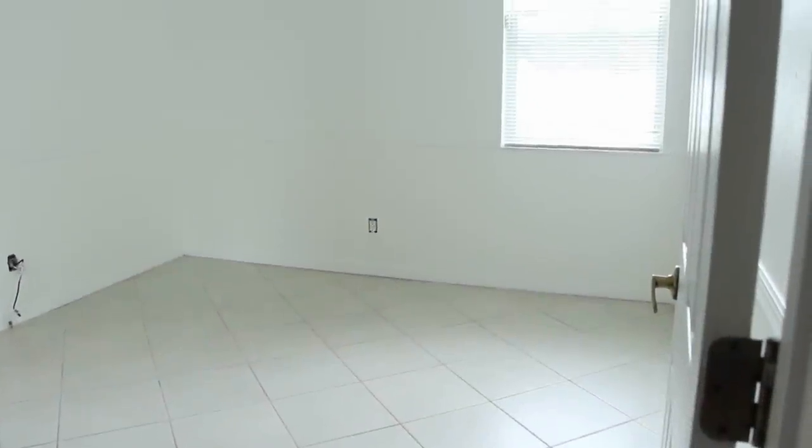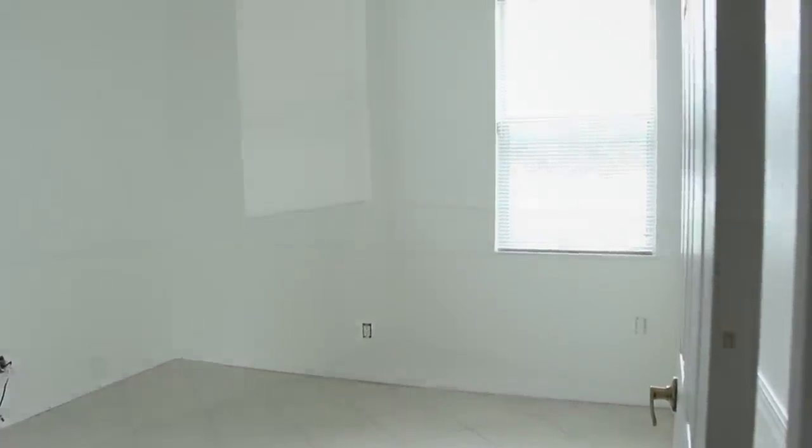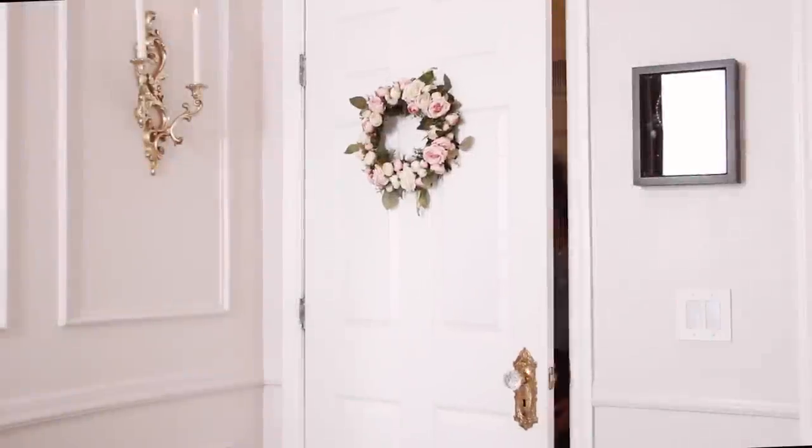So this is my room before, and this is my room after.